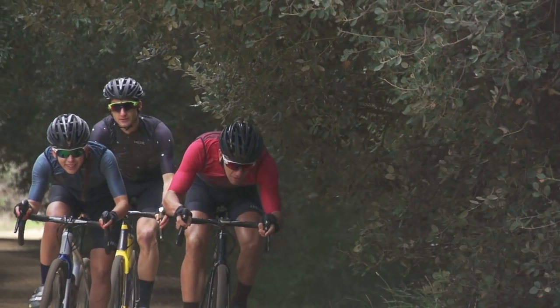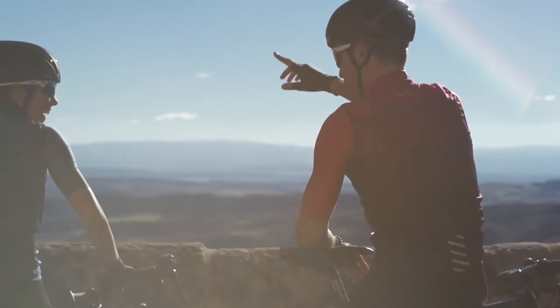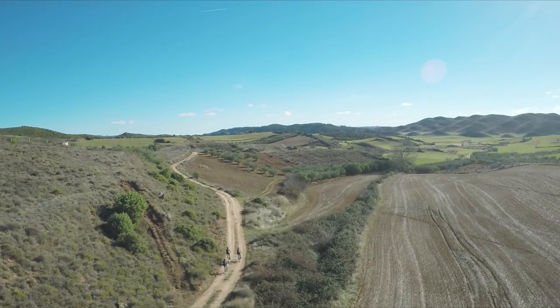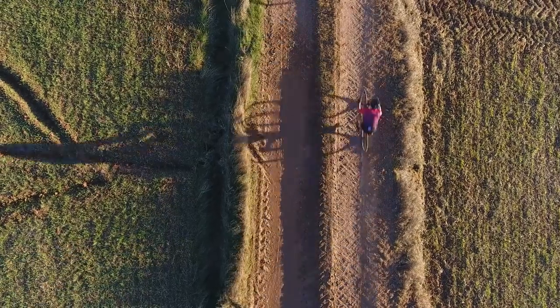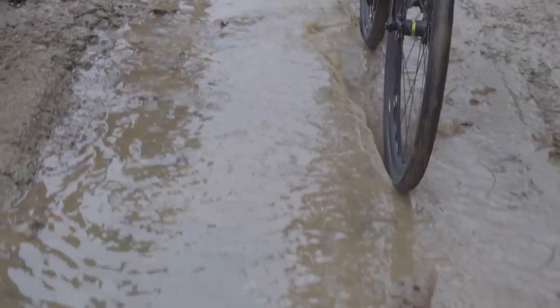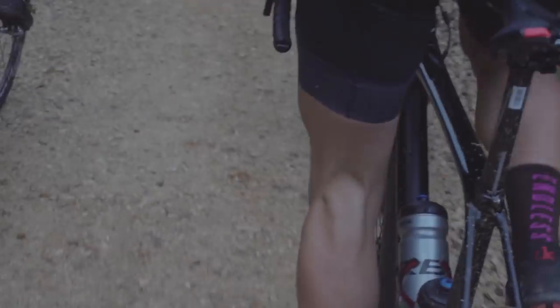Terra is for riders who do enough riding off tarmac to need something tougher than a traditional road or endurance bike. Terra is for those taking a fresh approach to exploration and fun, and need a bike that is versatile enough to fill several roles. Terra will also satisfy cyclocross enthusiasts who need a bike with excellent tire clearance that is light and fast.